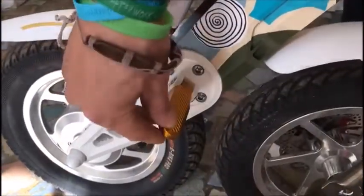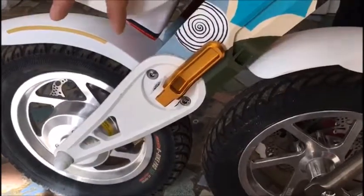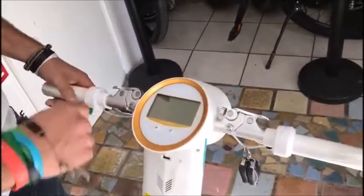To fold your grip it's very simple. And the same on the other side. The grip you can fold on the right and the left side the same way.